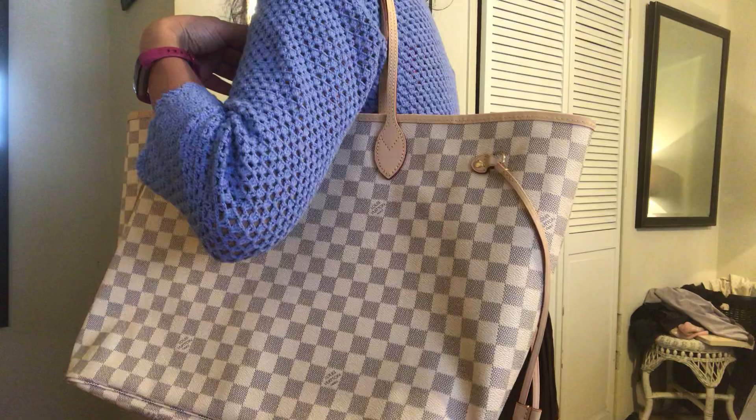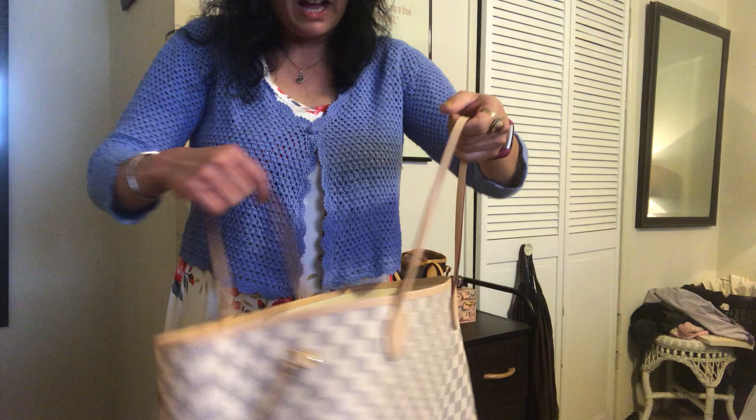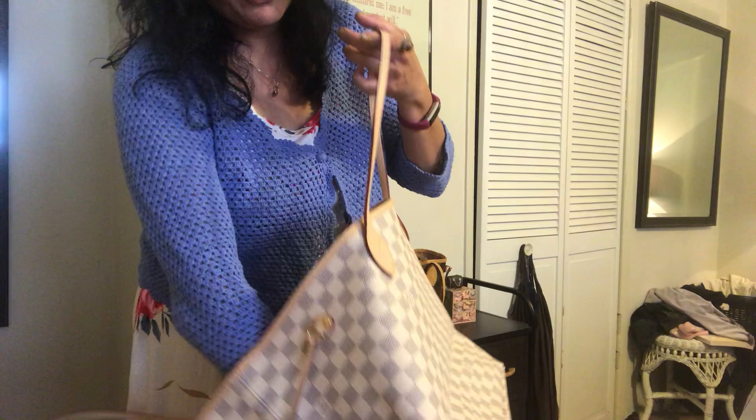She was kind enough — since we chatted over the phone — to send me a video of this bag and some virtual images, and I said I want this one. I was thinking about the rose ballerine interior, which is also beautiful, but I do like the simplicity of the beige white interior.